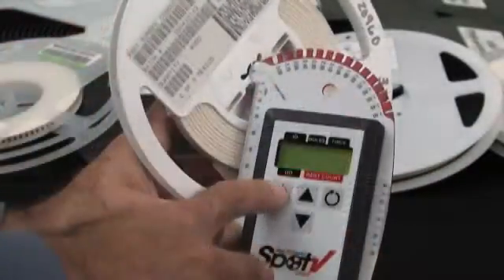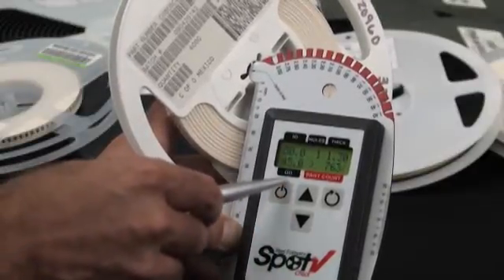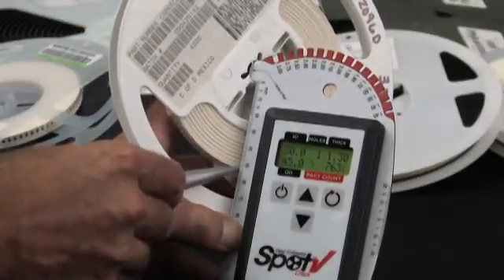First, turn on the meter and enter the OD value. The OD value is the measurement of the outermost wrap of tape.